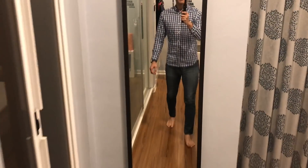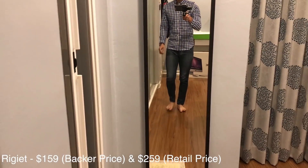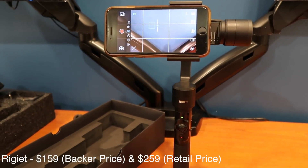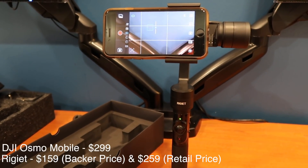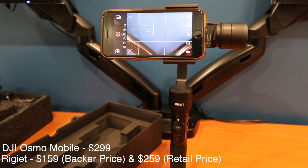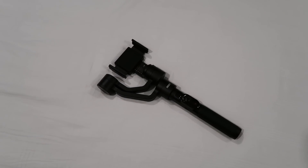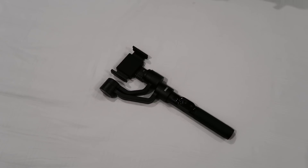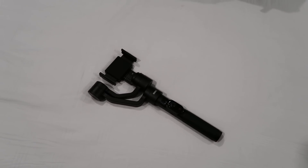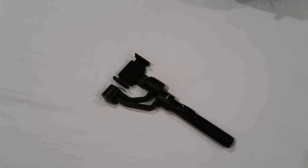Just to compare prices between the popular smartphone gimbals: the Rigiette stands at $159 and that is the backer's price — it's going to retail at $259. For double the price at $299 you can get the DJI Osmo Mobile, or go all the way down the scale and get the Zhiyun Smooth Q for $139. My conclusion from this quick review is that it works, it definitely works, but I need a lot more time to play around with it. Stay tuned for more videos with the Rigiette.